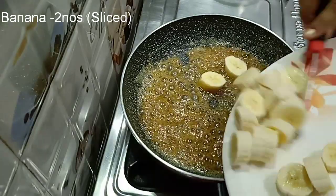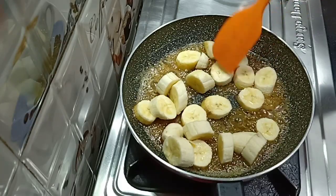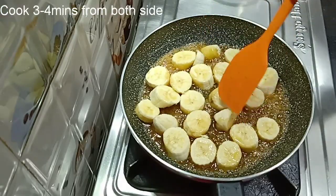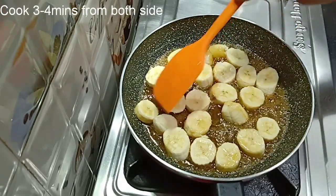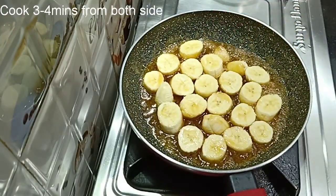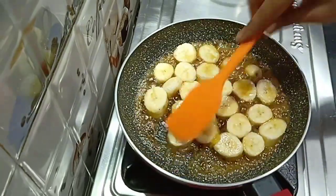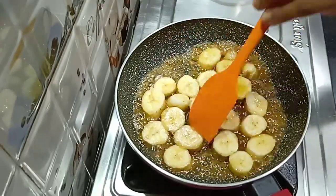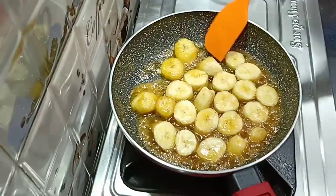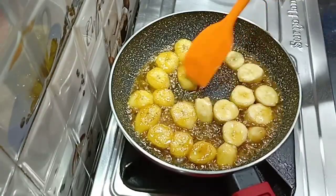Now I am adding the banana slices into the pan. We will make them golden brown. Cook for about 1-2 minutes, then put them for 4-5 minutes total. Flip them over so the caramelized coating will be on our bananas.